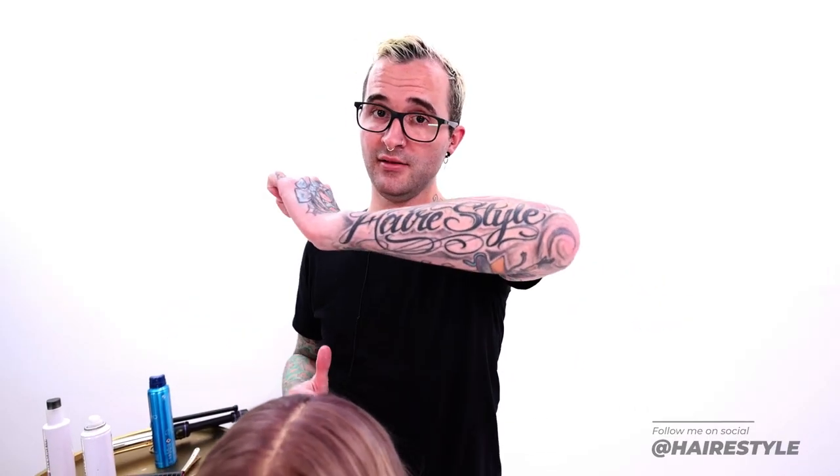Alright guys, so that's it. I hope you got some tips from this, some tricks. Be sure to give me a follow on my Instagram at hairstylebrian and go to freesaloneducation.com to download our app so that you can always stay on top of all of our classes. Thank you guys so much. I will see you next week.